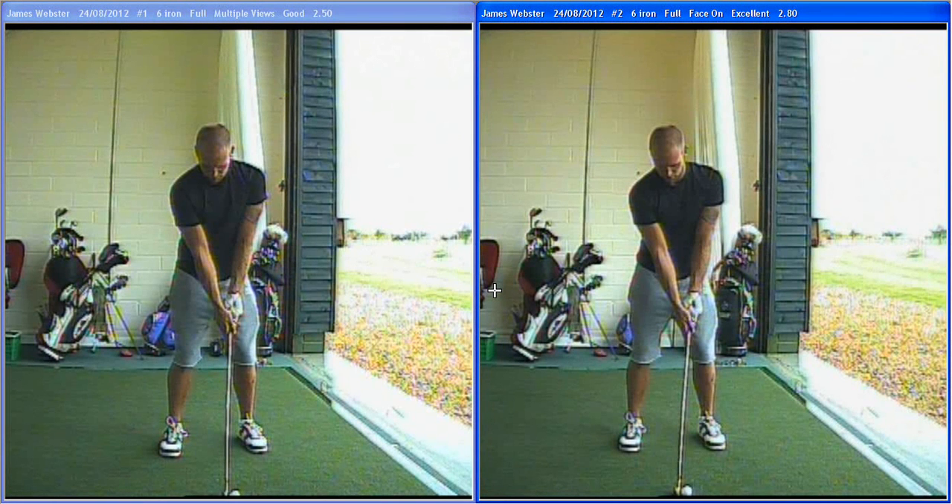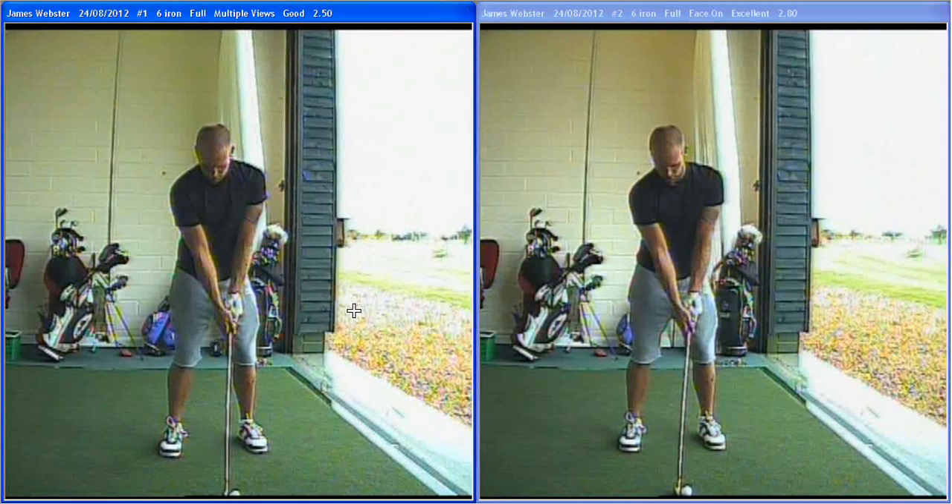Okay James, so we'll see to your lesson today. James is a six-handicap golfer with a quick rhythm and a powerful swing — a sort of Nick Price rhythm. We don't really want to disturb that, but we want to give the swing a little more time.